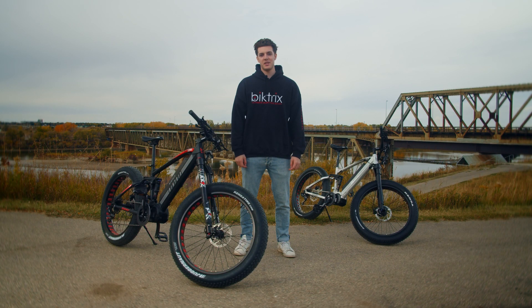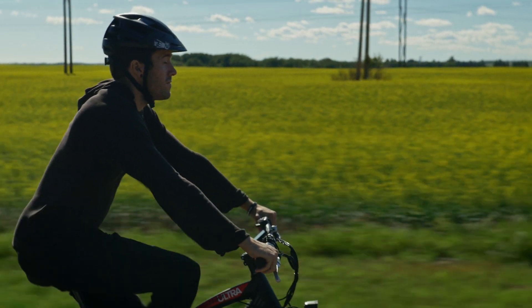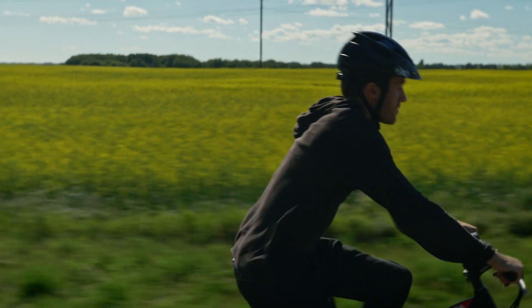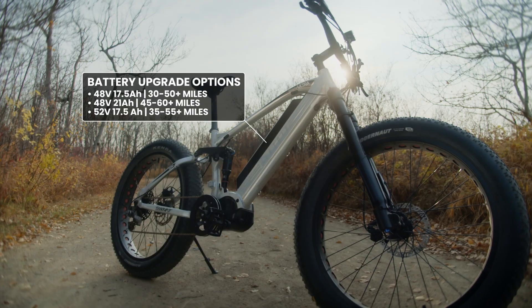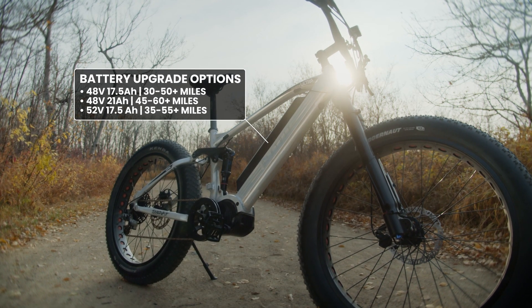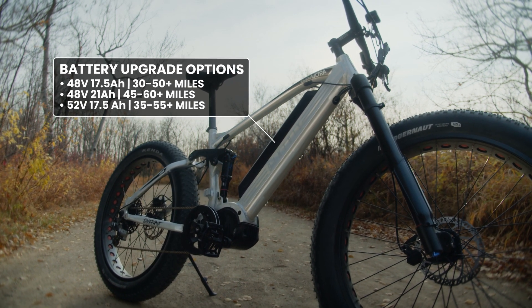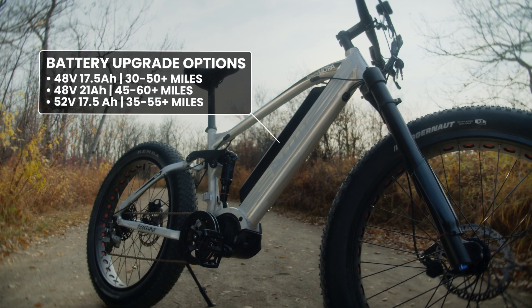The Ultra FS comes with the 48 volt 14.5 amp hour battery, which has a real-world estimated range of 30 miles. Unlike the other guys who base their estimates on ideal riding conditions, ours are an average reported range from thousands of our current customers. The removable battery system allows you to bring it in for charging with the turn of a key. Need more range or power? Boost your riding distance with a battery upgrade that suits your needs.